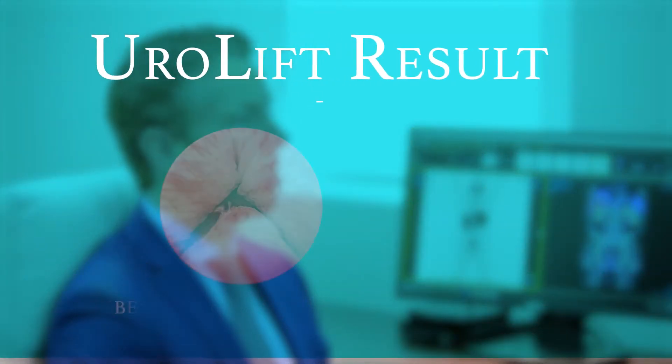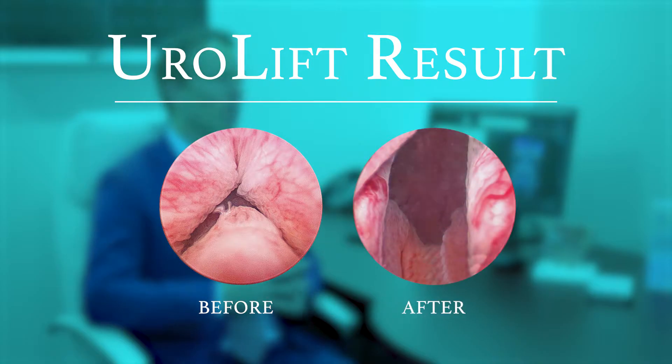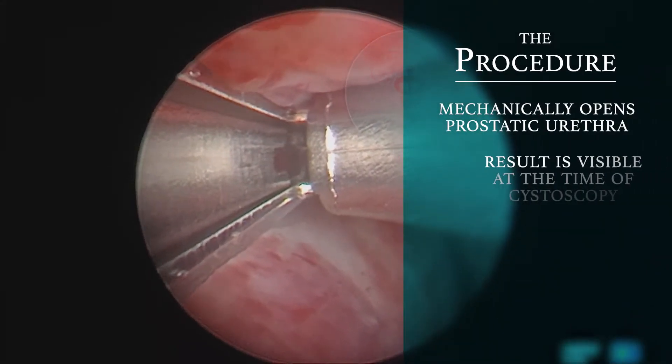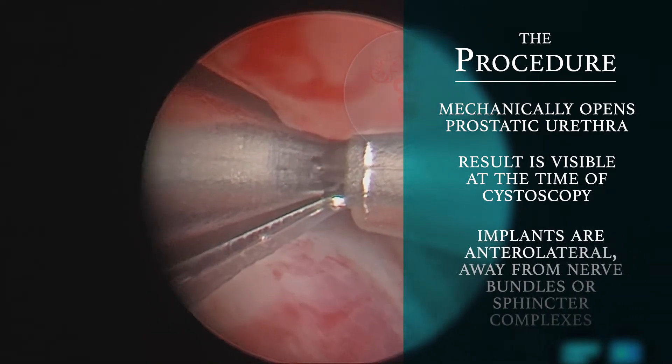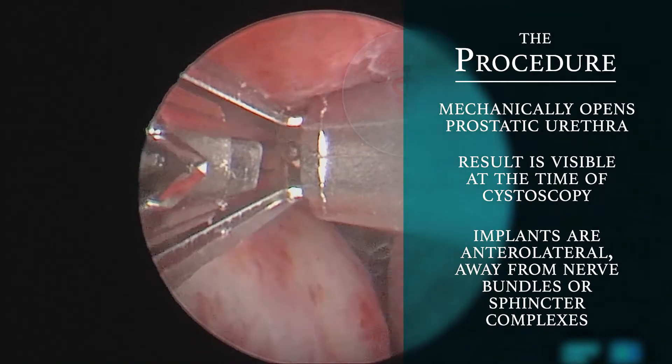It's at least twice as effective as medications and it allows patients to get back to work sooner, as it avoids any side effects we may have seen with other earlier treatments. The procedure mechanically opens the prostatic urethra. The result is visible at the time of cystoscopy and the implants are located importantly away from the nerve bundles or sphincter complexes.